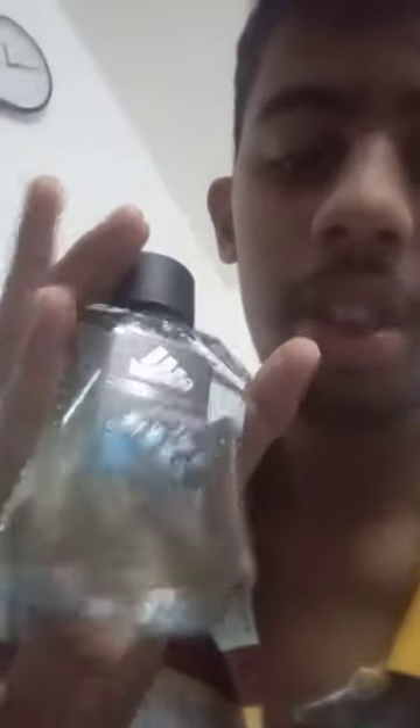I smelled all of them but the others were not that good for me. The old one was okay, but this new one I got is finished so I bought the new one here.